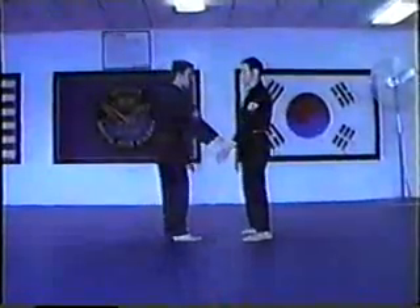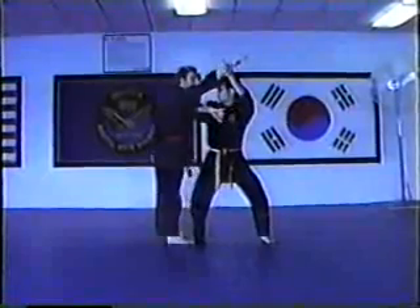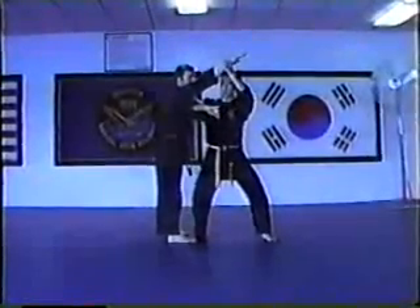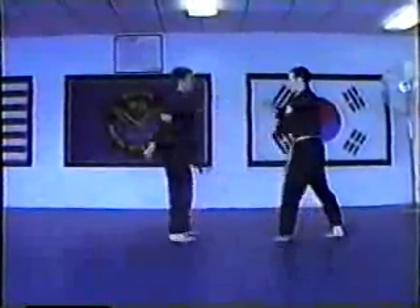Number two, you have to pop the arm up, come into a horse stance, and strike your opponent with an elbow right underneath the armpit.